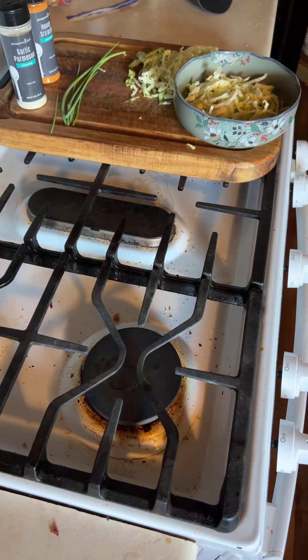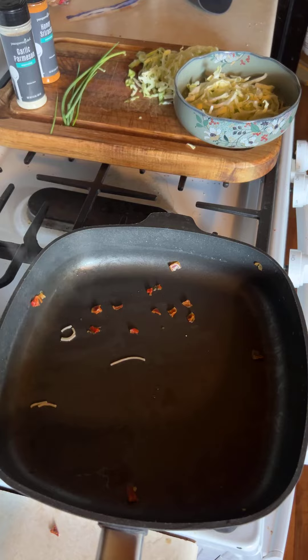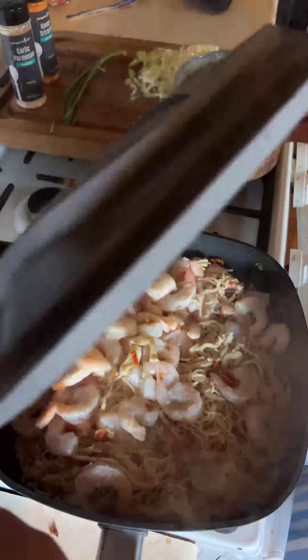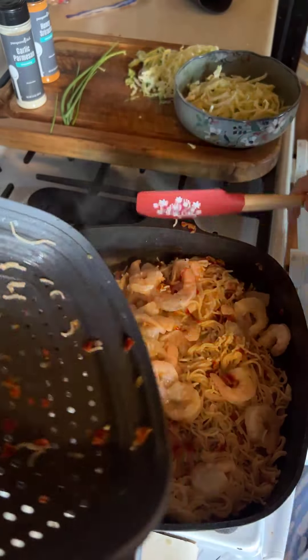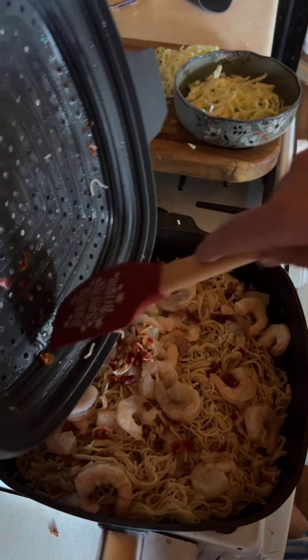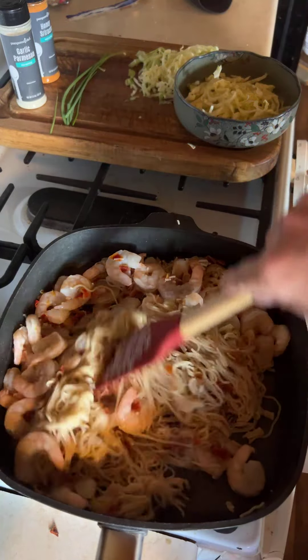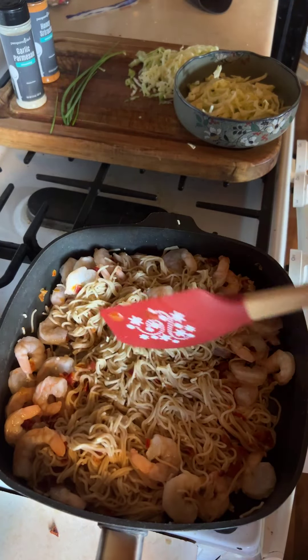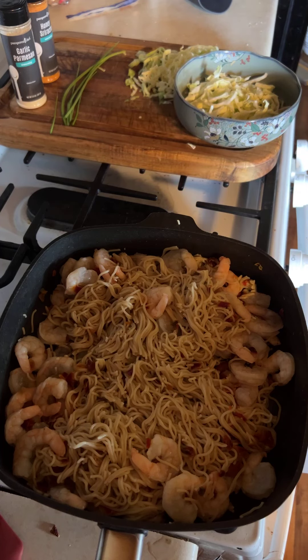You're going to see how dirty my stove is underneath there. I'm going to dump everything over like I said, dump everything back in together, get my burner back on, and finish cooking the shrimp.